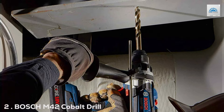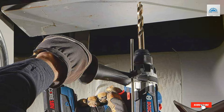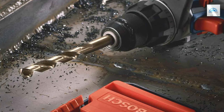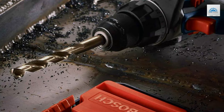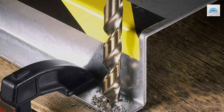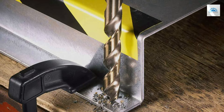Number 2: Bosch M42 Cobalt Drill Bit Set, 14-Piece. Next, we have the Bosch M42 Cobalt Drill Bit Set, another 14-piece marvel but with a twist — its cobalt construction. These bits are built for the toughest metals, offering exceptional heat resistance and longevity. The robust M42 alloy with 8% cobalt delivers wear resistance that's hard to match, ensuring these bits stay sharper for longer even through intense usage.